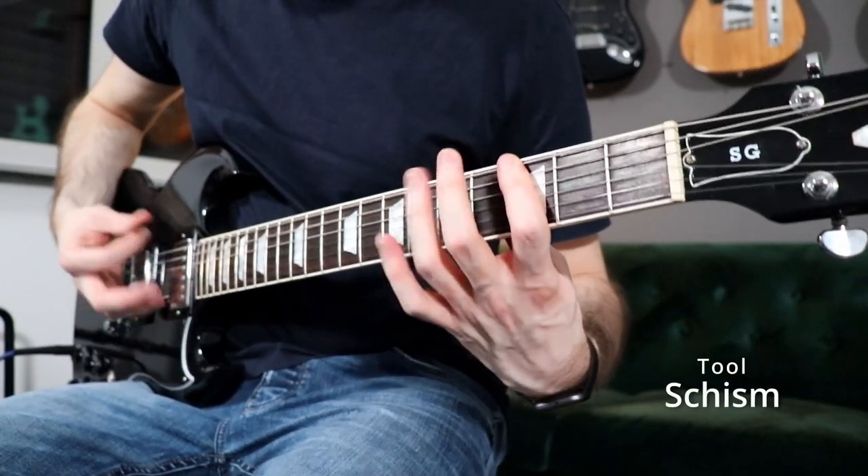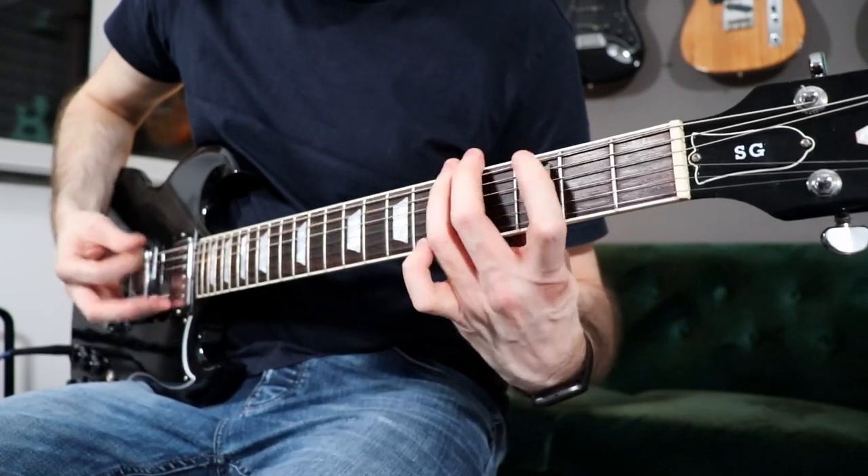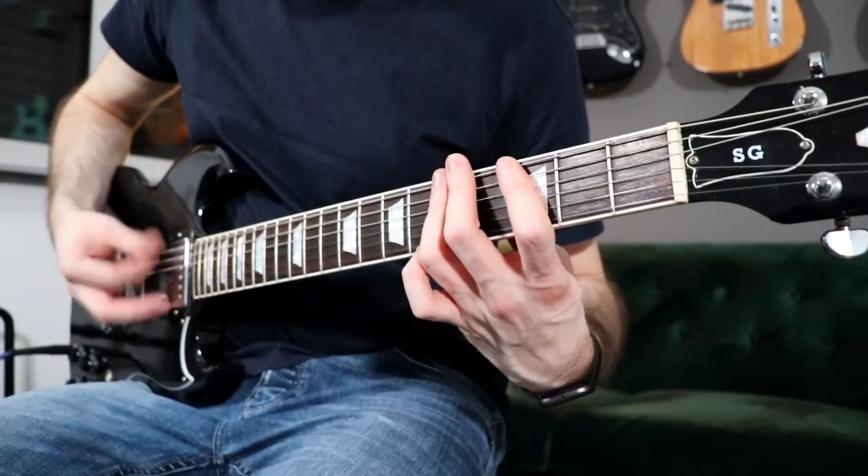The next riff is from the song Schism by Tool. This riff is really just a short part from the song and it's pretty tight and heavy. It is played on two strings and we have some muted strumming and a pretty cool hammer-on lick at the ending.